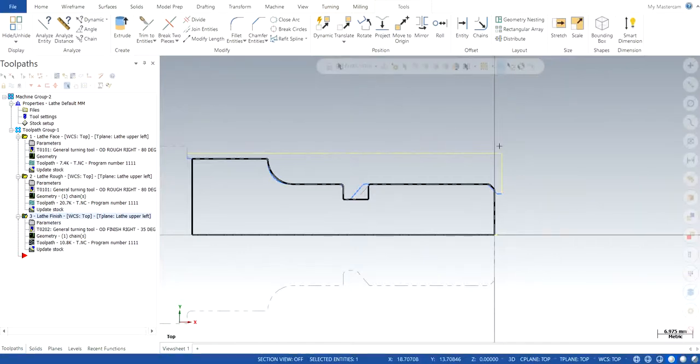It's Jagir Singh back with another video of Mastercam 2020. In this particular video we will talk about the groove operation. I'm going to continue from the last video where I left at the third operation, which is the lathe finish. In this video I'm just going to continue from there, so let's get started.